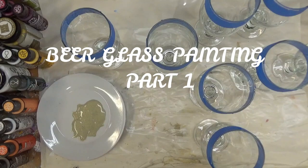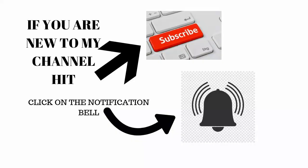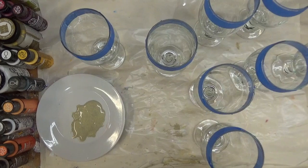Hi there, this is Amy. Thanks so much for stopping by. If you are new to my channel, please make sure you hit the subscribe button and the notification bell so that you receive notifications whenever I post something new.